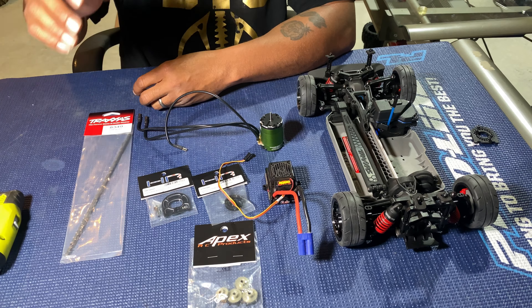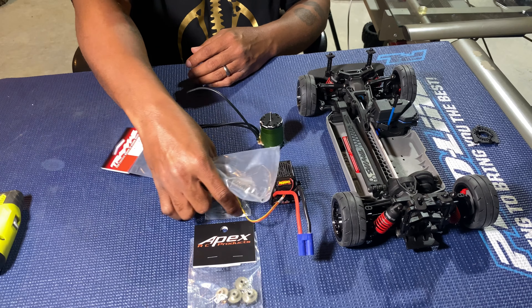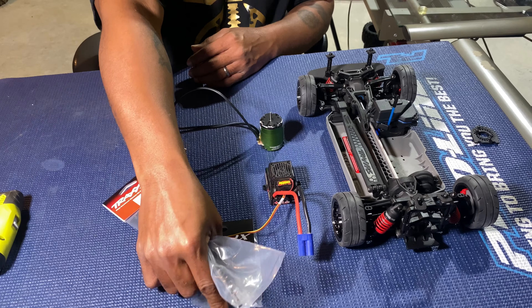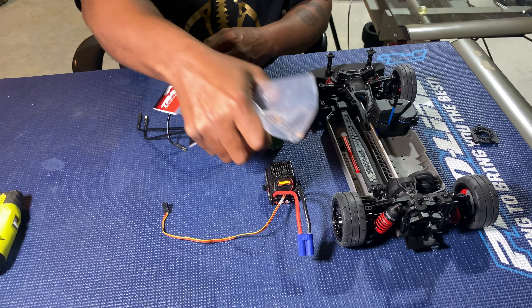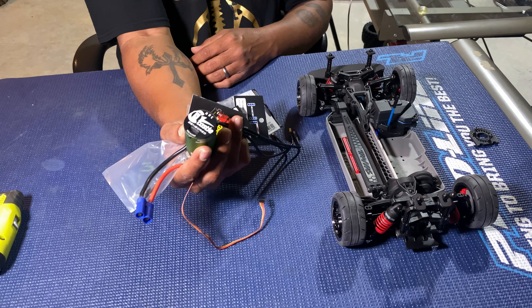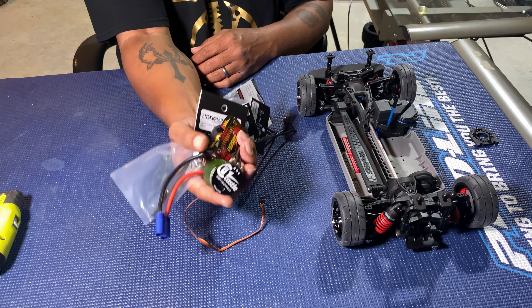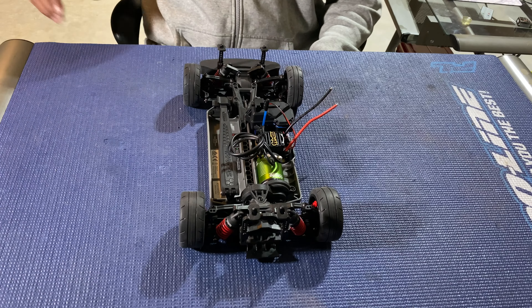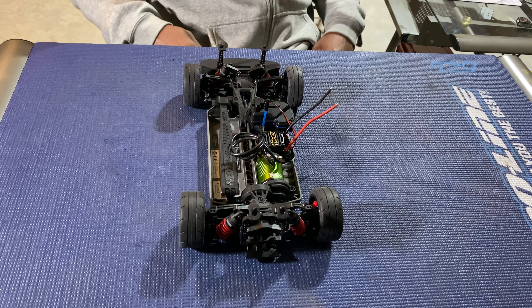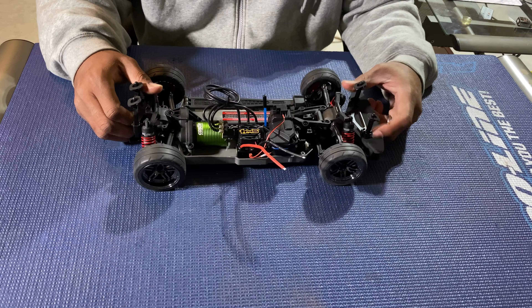So with that being said, we've got the drive shaft, the motor mount, the spur gear, the pinion gear, the ESC, and the motor. And with the tricks of the camera, we get everything in — one, two, three — yes sir, everything is in! She's looking good, looking great.